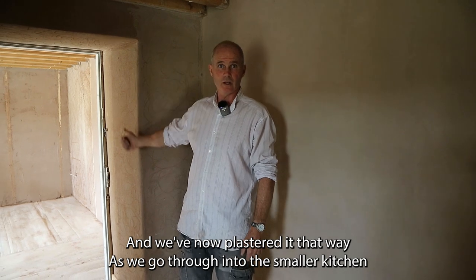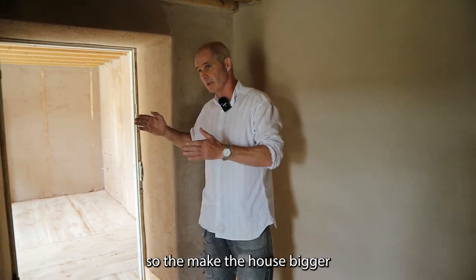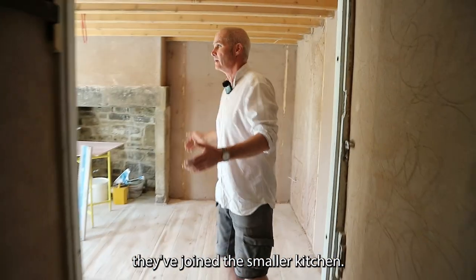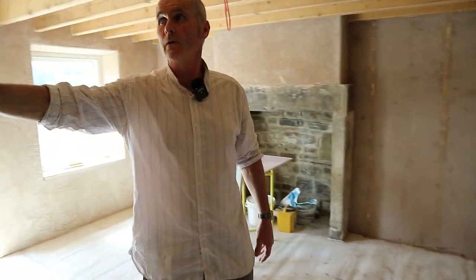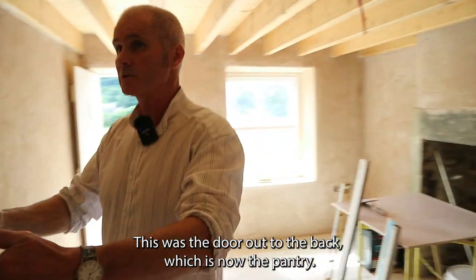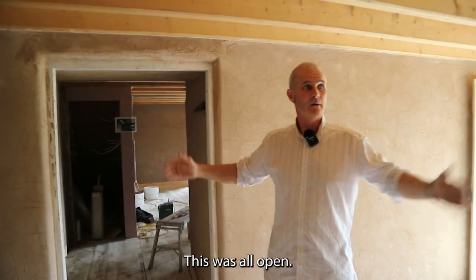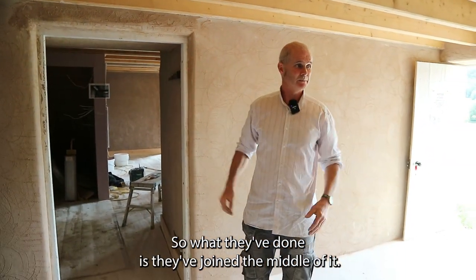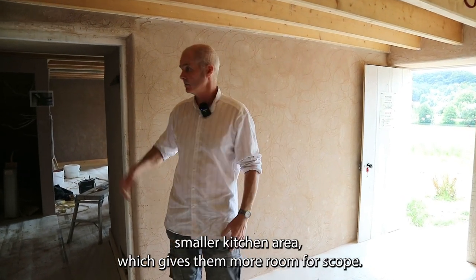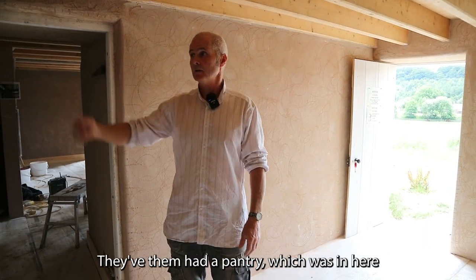As we go through into the smaller kitchen, which was an extension after the farmhouse to make the house bigger — they've joined the smaller kitchen. This was the outside wall, this was where the bread oven was found, this was the door out to the back which is now the pantry — this was all open. What they've done is joined the middle bit, put a new range in here, making a smaller kitchen area which gives them more room for scope. They then had a pantry in here.